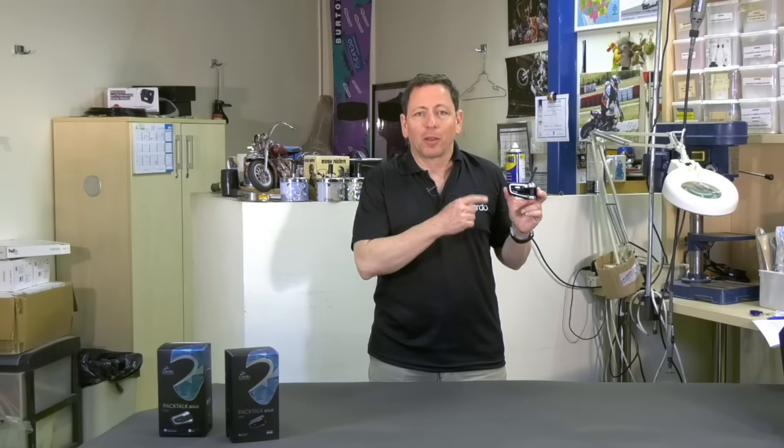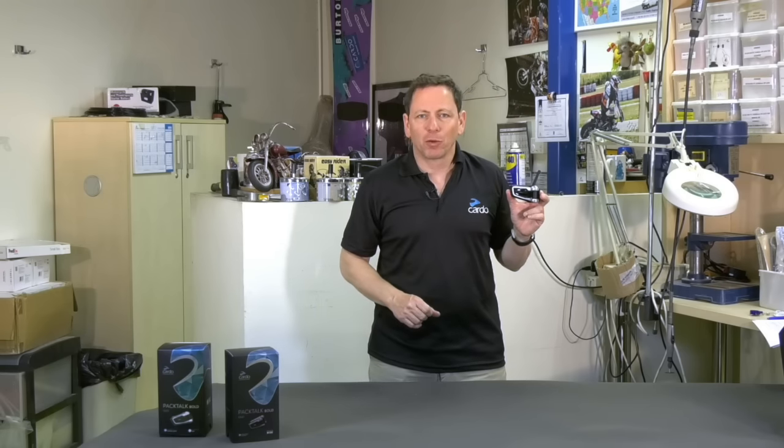Hi everyone, this is Packtalk Bold, the newest generation of the world's best motorcycle communication system. This video will show you all its latest tips and tricks. Hold on to your handlebar — we're about to begin.